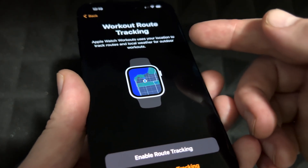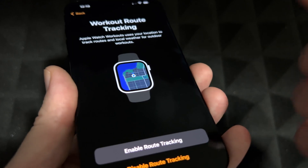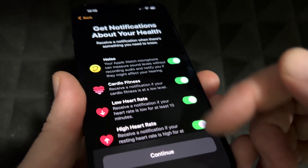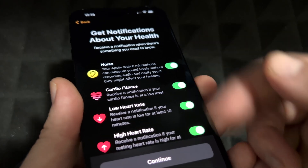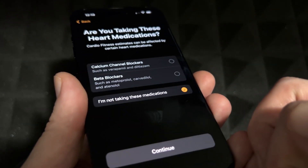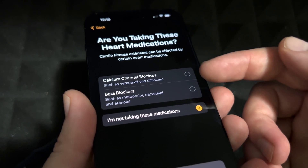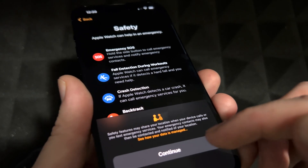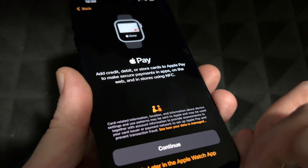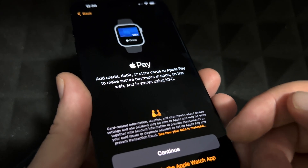I recommend enabling tracking. For notifications, it's good to have them on — you can turn them off later if they get annoying. It'll also ask you some personal health information, like whether you're taking any medications. We're just going to continue past that.